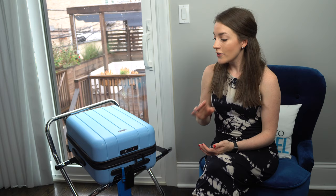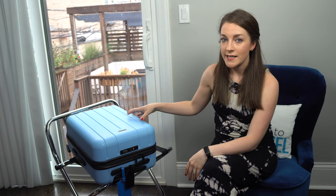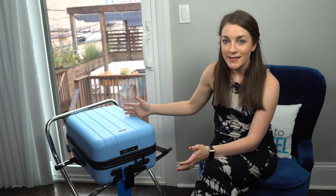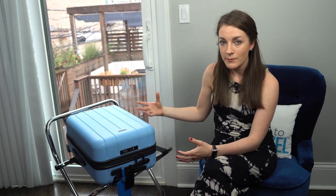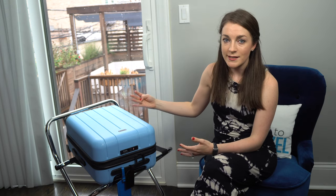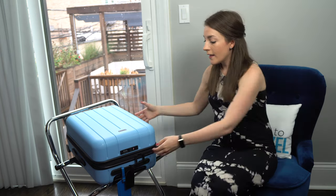Now for a few cons to consider before purchasing. First, this bag is slightly smaller, which means it holds slightly less — about a tenth less in volume than the maximum TSA carry-on size. That said, most international carry-on bags are slightly smaller than the maximum anyway, as a precaution against being forced to check your bag.